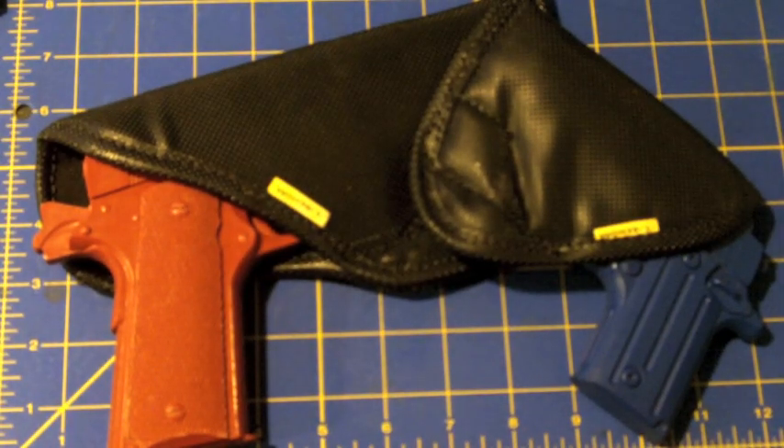Today we are going to be going over the Remora in-the-waistband holsters. When I am asked to give advice on holsters, typically I will say that a holster should be fit to the gun that the person wants to carry, and I generally discourage your one-size-fits-all or one-size-fits-most holsters. The Remora holsters are your one-size-fits-many holsters.